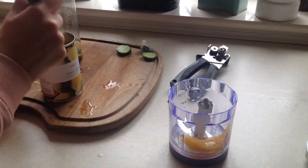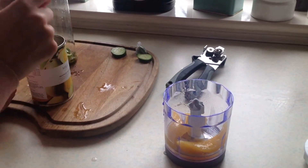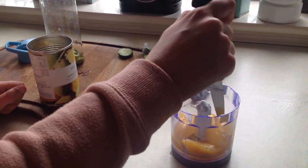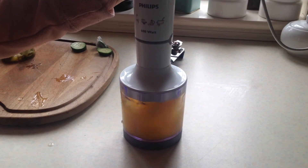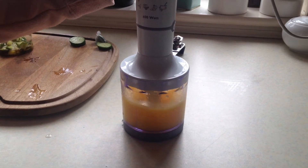The next thing I did is make the mango puree. You could simply just buy mango puree, or you could get tinned mangoes or even fresh mango, put it in a blender and blend it up. You will thank me that I did not keep the sound on for this bit because it is very loud!